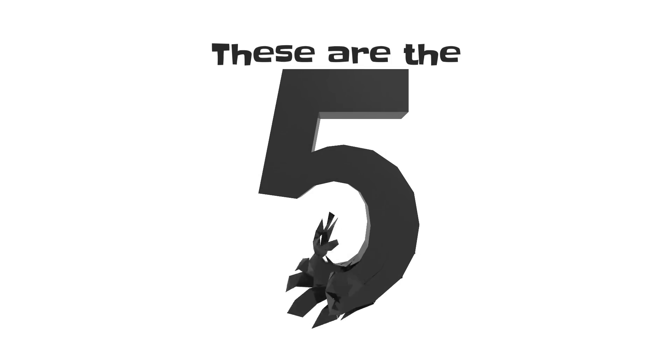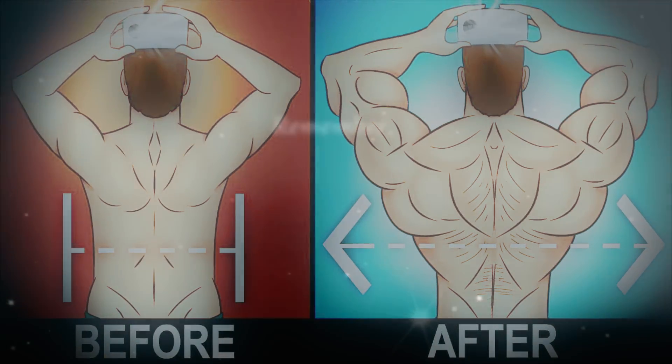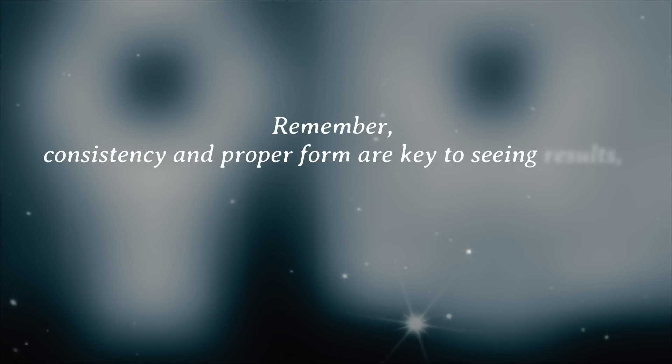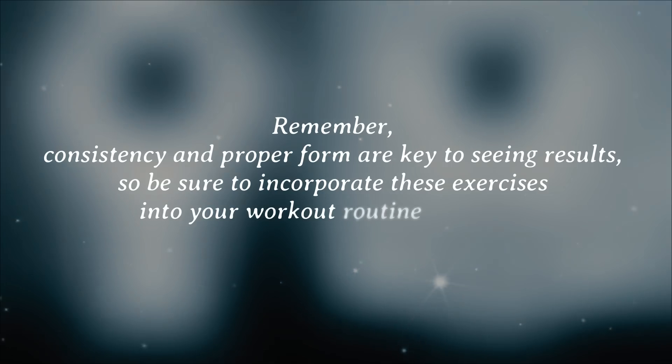So these are the five best exercises for building big lats and getting that strong, wide back you always wanted. Remember, consistency and proper form are key to seeing results, so be sure to incorporate these exercises into your workout routine regularly.